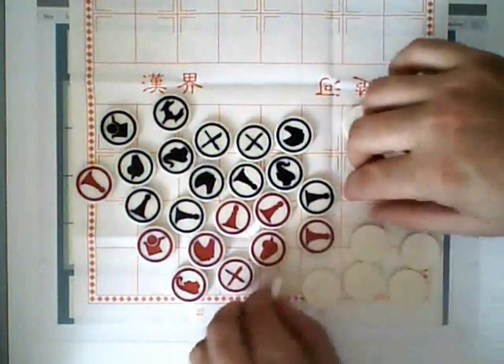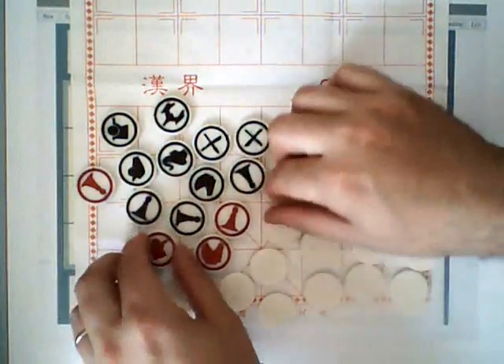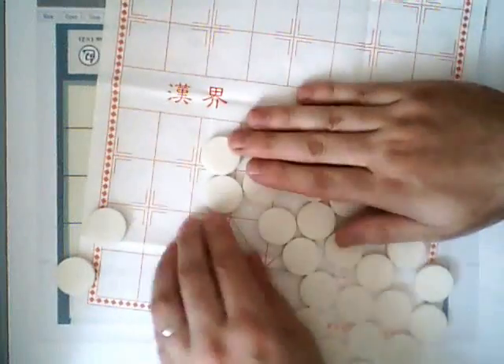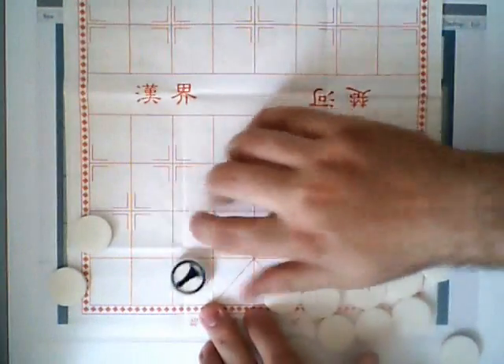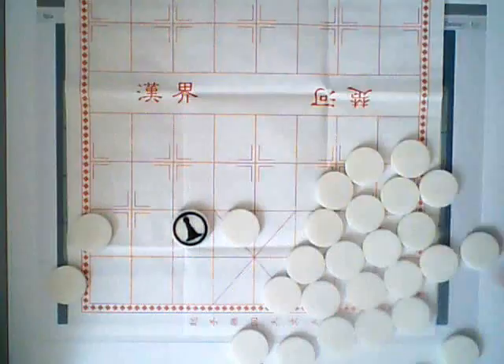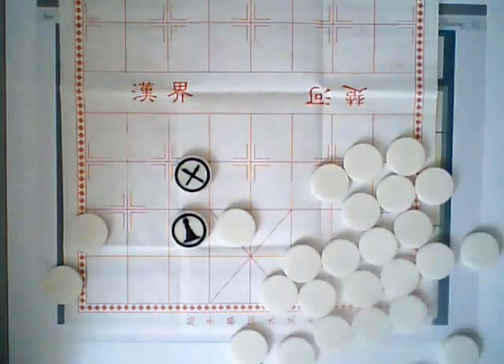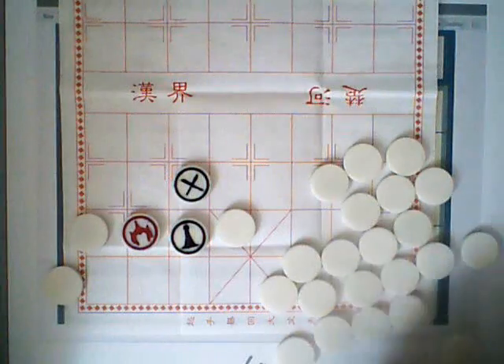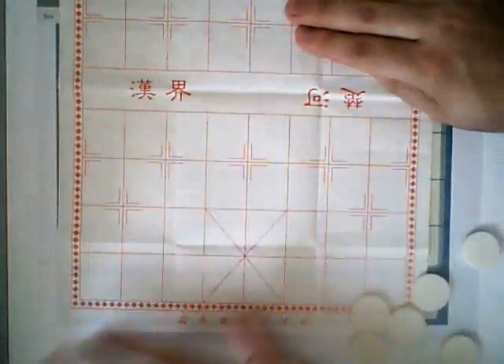It relies on the fact that the Chinese chess pieces are identical when seen from the back, so all of the pieces are placed face down on the board, so you can't tell what they are. During each move, a piece may move either north, south, east, or west — no diagonals — and they cannot move into a space that is blocked by a face-down piece, or by a piece of their own color. They can only move into a space with an opponent's piece if they can eat that piece according to the rules of capture.